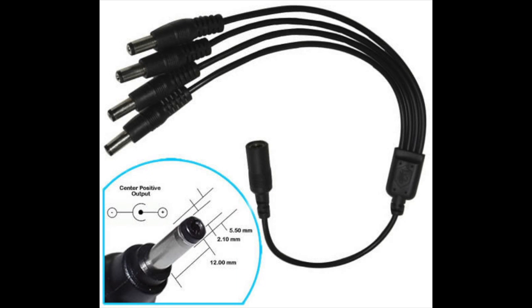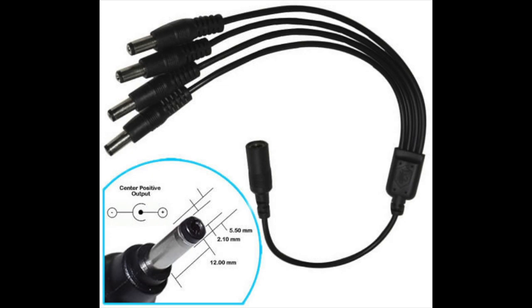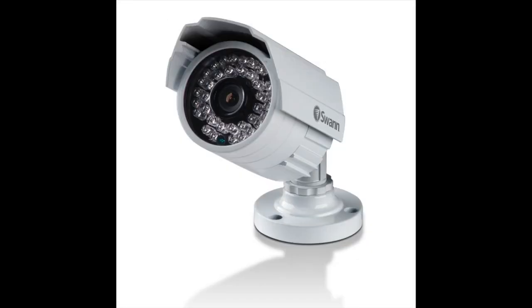Next: how are you going to power the cameras? You can buy a power splitter, which converts one power supply into four, eight or nine outputs. The other option is a power box — you wire all your cameras into the green terminal blocks and mount it on the wall, plugging it into the mains. Some power boxes also have backup batteries, so when the power goes off the cameras keep running — pretty much like an alarm system.